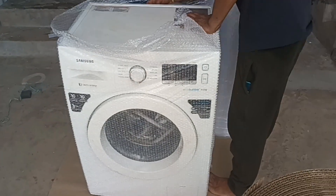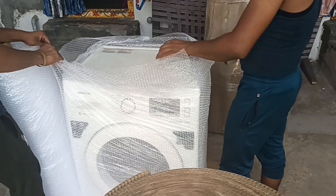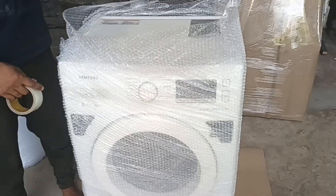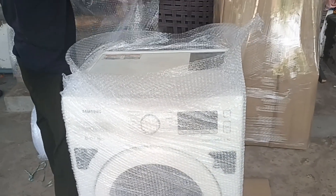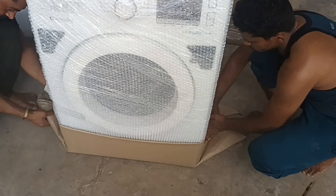Hi, welcome back to our channel Shri Shanvika Cherry Vlogs. We are packing the luggage. We are going to shift to a new place and we are going to talk about the movers and packers. We are packing the luggage in a lot of neat pieces.